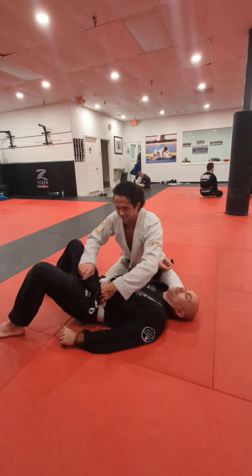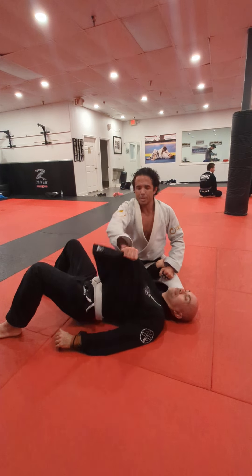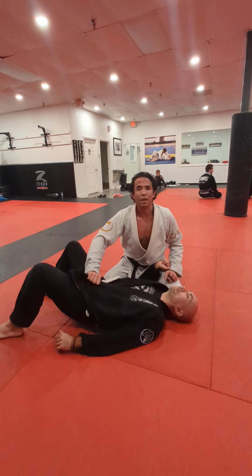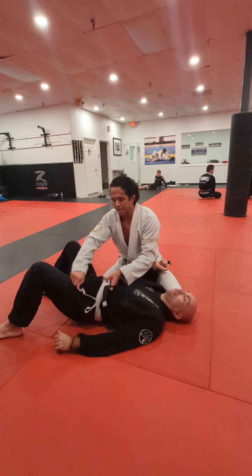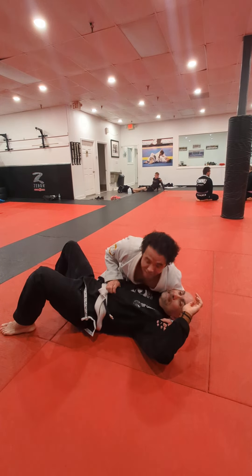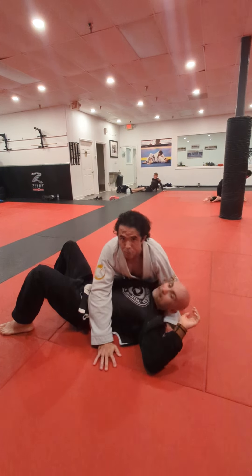So again, inside here — don't come straight up because you have to fight to get it out. Always up and then down, and then it comes right out. So now if I'm actually putting on top pressure and controlling him here, I slide my hand here, put my thumb inside, up and down, and then it's real easy to wrap.